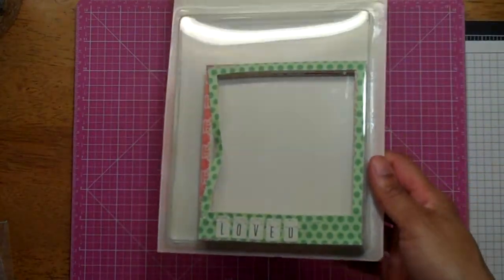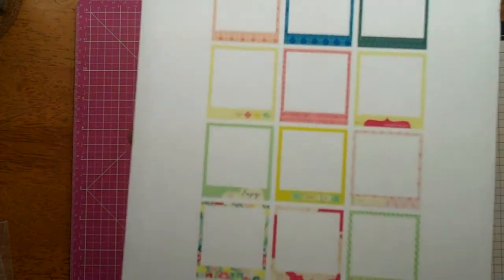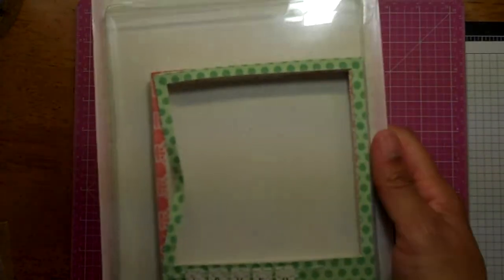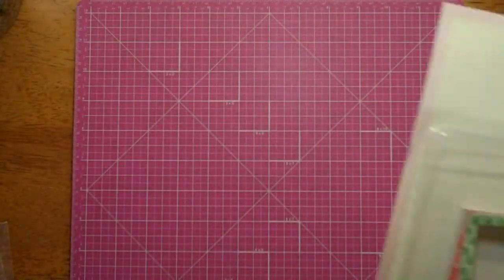I got these Maggie Holmes canvas frames — everybody's seen them. They're really cute and they have stitching. I like them because they're actually big enough — if you have a 4x6 picture, you can crop it down to 4x4 and actually use the frames. I really like that.